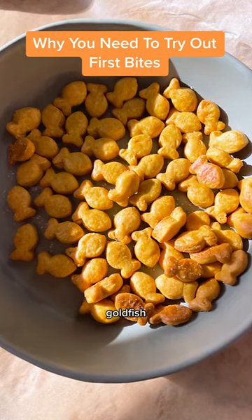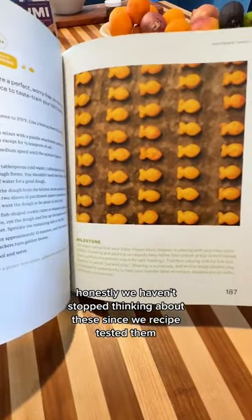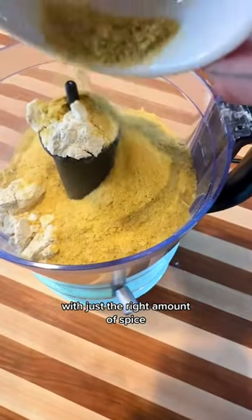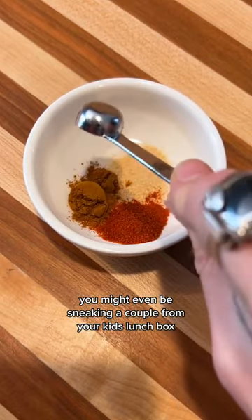Let's talk about fish, goldfish, golden treat. Honestly, we haven't stopped thinking about these since we recipe tested them. A worry-free, easy, on-the-go snack with just the right amount of spice to taste train your tot's palate. You might even be sneaking a couple from your kid's lunch box.